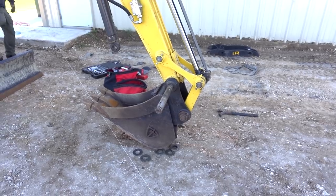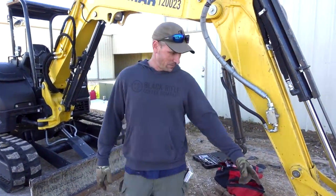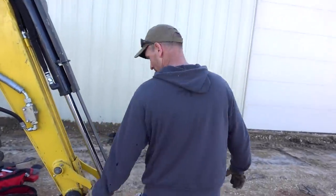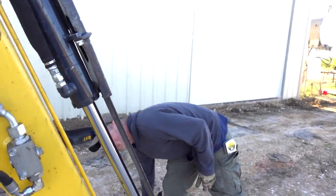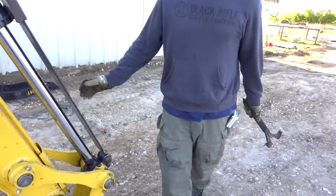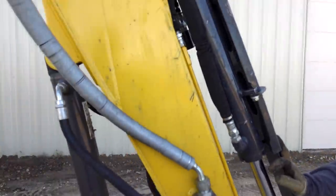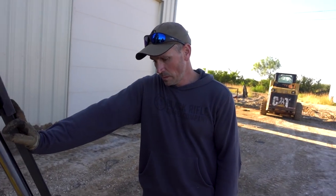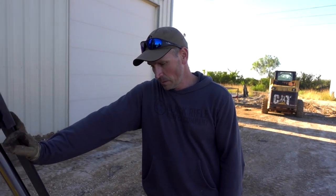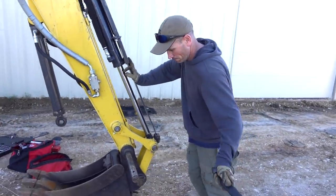I wonder if we were supposed to have those washers in there. It doesn't matter right now — all we're doing is using this as the pivot point for the bucket. If we put the claws back on then we have to use the spacers. Remember what the problem was — this was sticking out too far. We may have to put all the spacers on one side to keep it away from the building, otherwise it may slide out and become a can opener. We don't want that. All right, back to work.